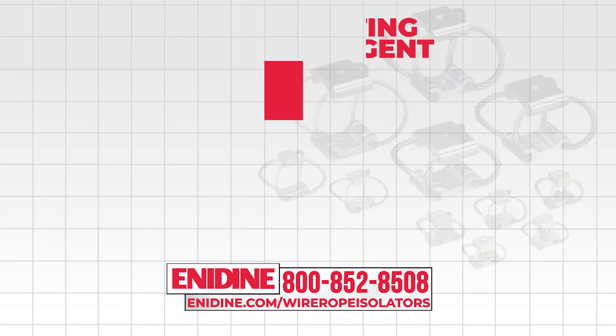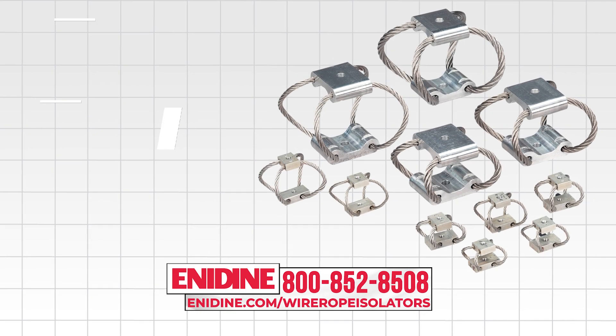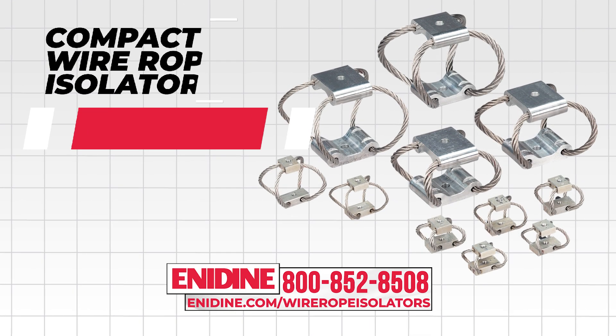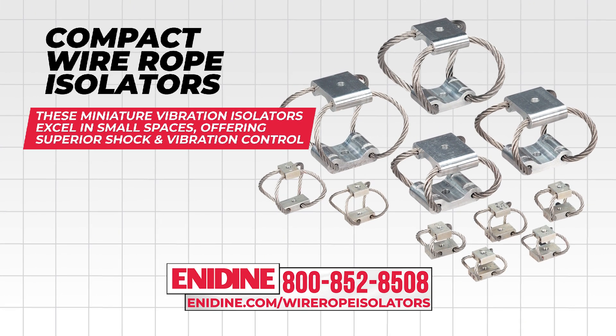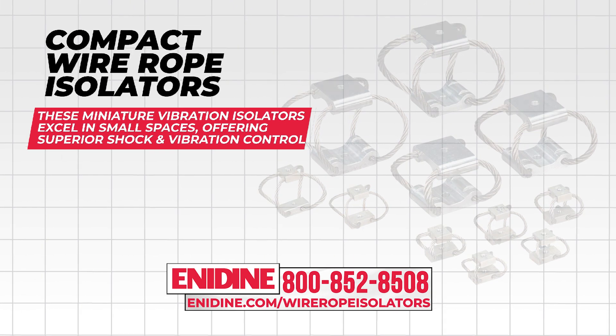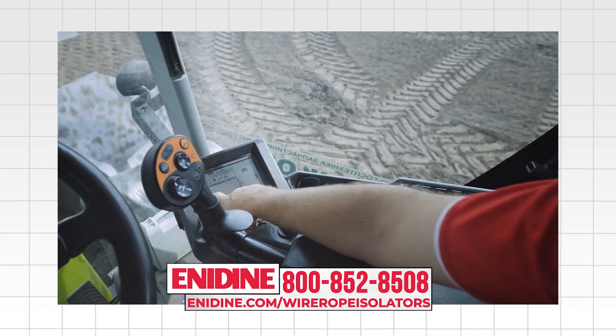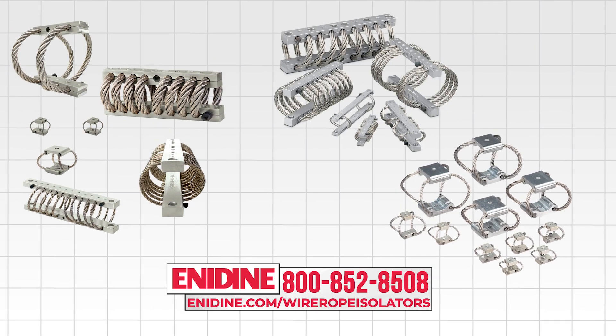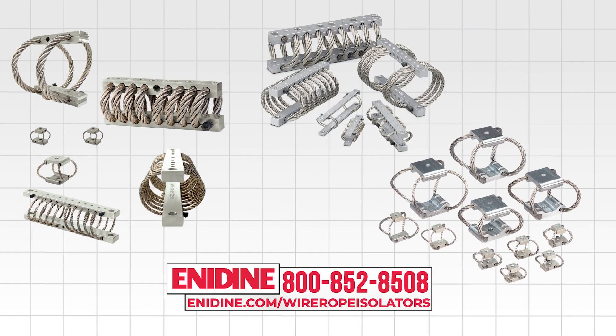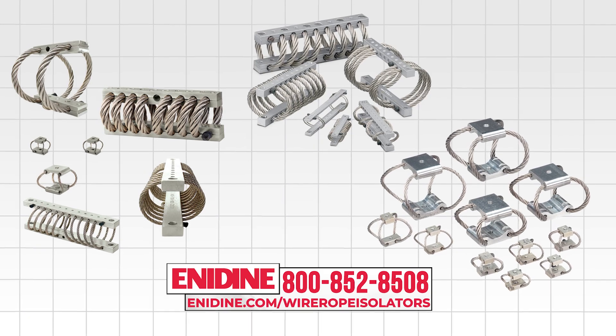For applications requiring vibration isolation in a restricted space, turn to Enodyne's compact wire rope isolators. These miniature vibration isolators excel in small spaces, offering superior shock and vibration control. Crafted from all-metal materials, they provide multi-axis isolation in challenging environments with minimal maintenance requirements.